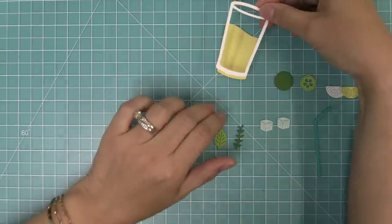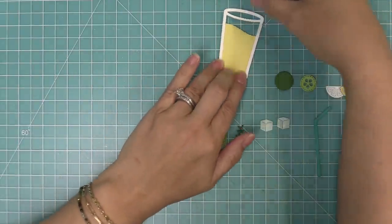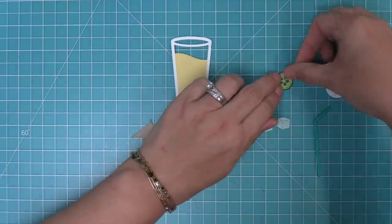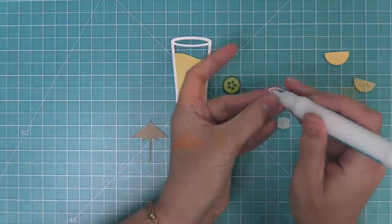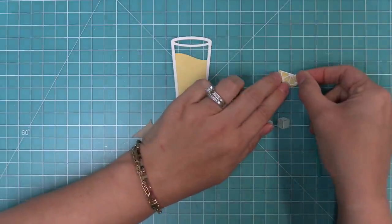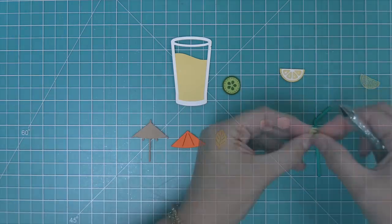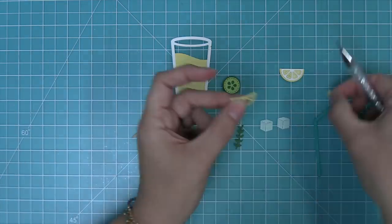Now it's time to start building this drink. We add some liquid glue to the back of the glass and layer that over our lemonade. Then we build the fun elements — layering two pieces together for the cucumber. For the lemon, we have a base piece and a detail piece die-cut from both white and yellow. First we add the white for the rind, layer that onto the base, then add liquid glue into each little triangle to layer the lemon pieces and get a really fun detailed look.